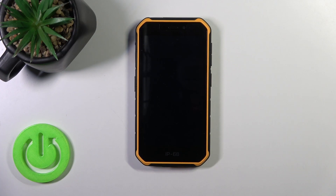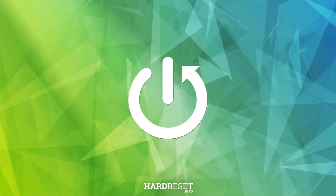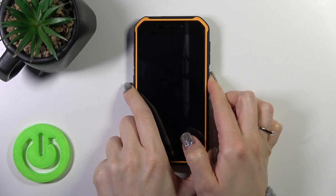Hi, this is the Ulefone Numeric 7 Pro and I'll show you how to switch on this device. So just to do that we should find the power key button and press and hold it for a few seconds.